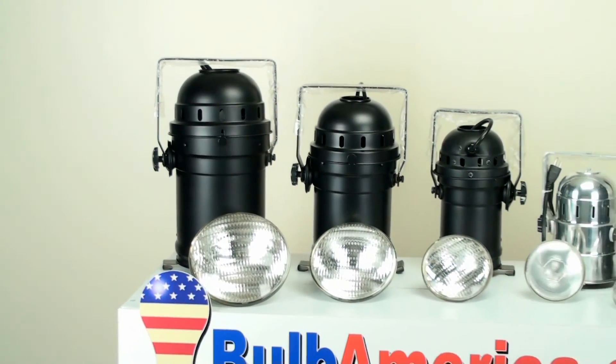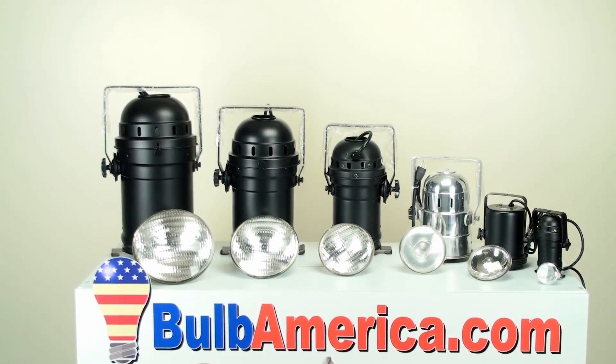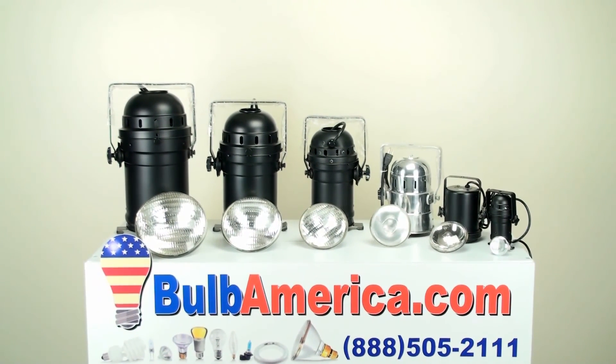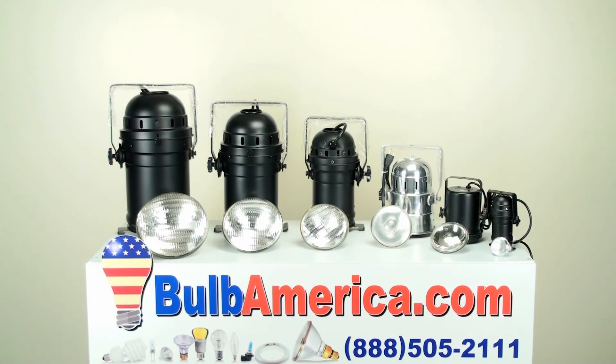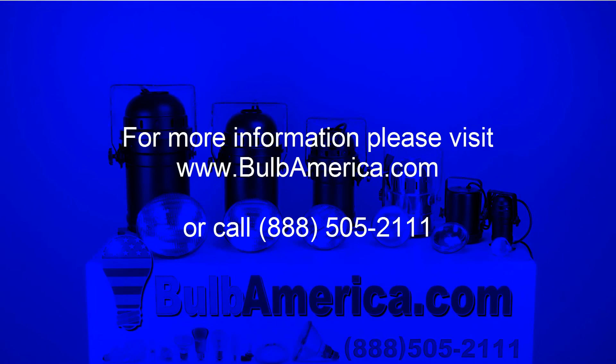I hope this cleared up any questions you may have had about which bulb to use for which application. It really depends on your wattage and your beam angle. We do have another video about how wattages and beam angles affect the light output of a bulb — take a look at that one because it will really help you understand visually what the light output looks like depending on which bulb you're using. Thank you very much.